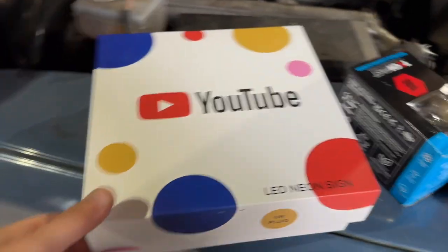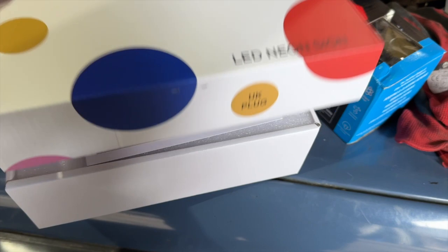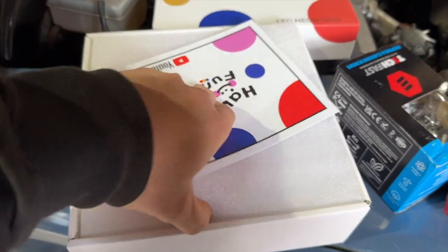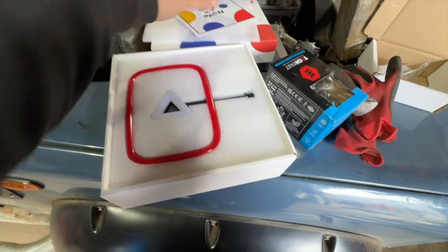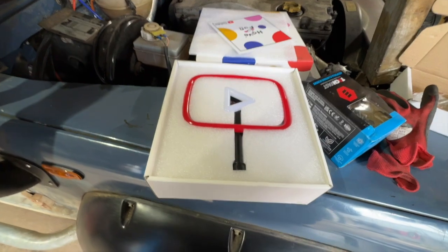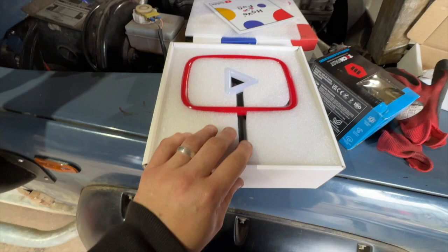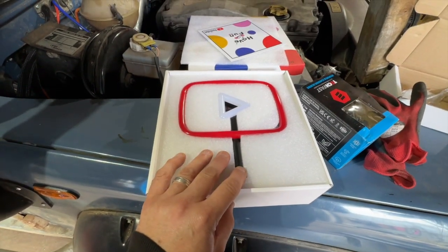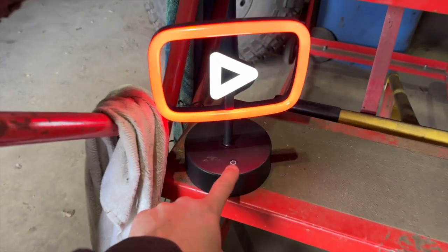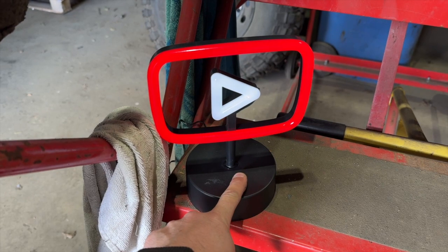We've got a little gift from YouTube through the post. It's not 100,000 subscribers because I've only got four, but I've got this little thing — it's a neon light. So now I've got to strategically place this in all the videos so it can be spotted. Let's get it plugged in and I'll show you. And there it is. I don't know how it comes out on camera, but it's quite bright and you can adjust the brightness up and down.